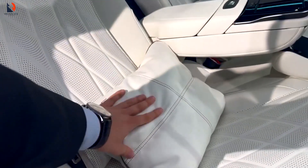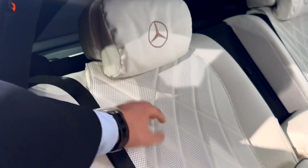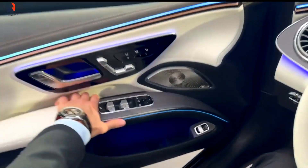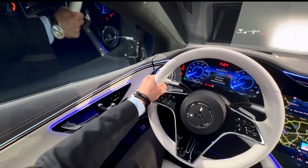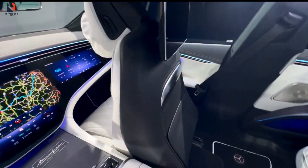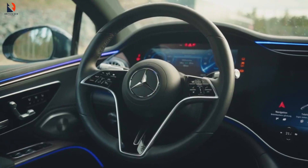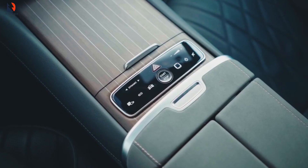The back seats of the 2025 EQS are the definition of luxury with enhanced rear comfort features. There is the EQS Top Trim Executive Interior Package, which offers enhanced and luxurious comfort, including a foldable front passenger seat, an adjustable rear seat backrest capable of tilting up to 38 degrees, rapid rear seat heating and cooling, and pneumatic rear seat depth adjustment.